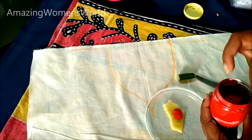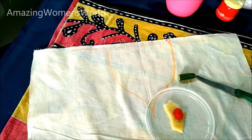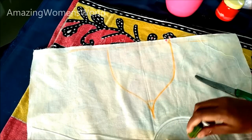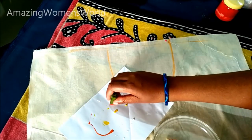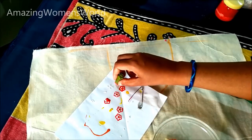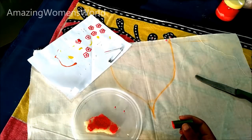The purpose of using the sponge is to spread the color evenly for printing. I've poured red color fabric paint and spread it like this. Slowly dab the lady finger, and first we'll check it on paper to see if the print is coming out perfectly. Keep practicing on paper until you get the perfect flower shape.